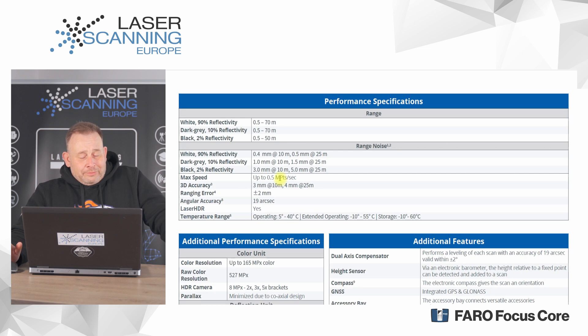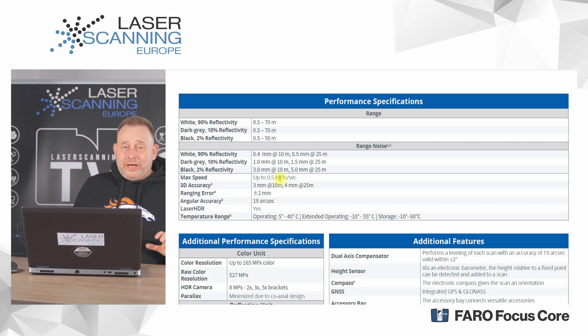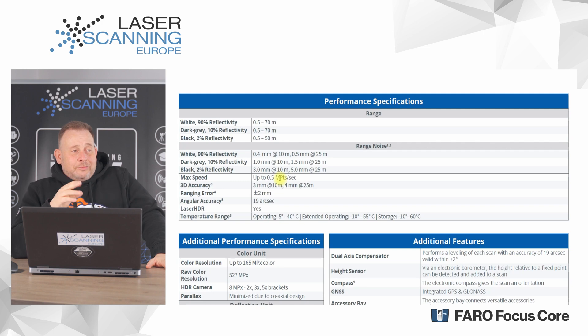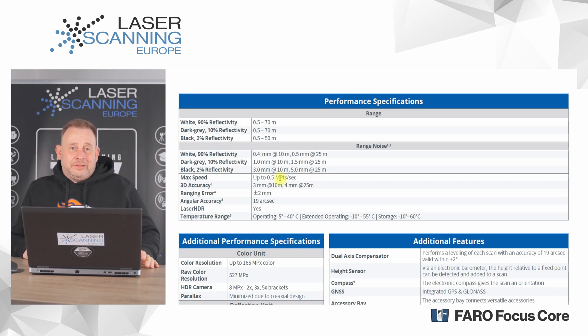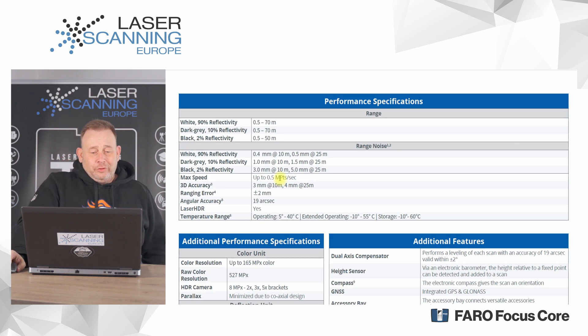The maximum scan speed is half a million points per second. That's why this is an entry-market system — it doesn't have the highest speed or range. It's for people doing a moderate number of scans. With the new Focus Premium, you can do 100 to 200 scans per day or more; with this system, comfortably around 50 to 60 scans. If you're a craftsman doing 10 to 30 scans, or working in forensics, this is a very good system for your use case.